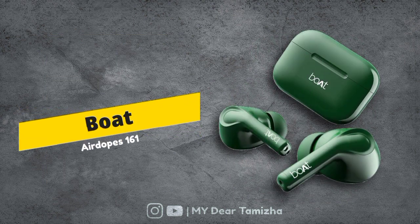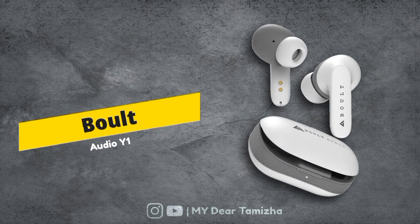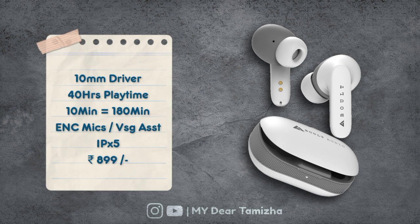The second earbuds is Boat Airdopes 161. This has a 10mm driver. It offers 40 hours playback. If you charge for 10 minutes, you get 100 minutes of use. It has fast charging support.